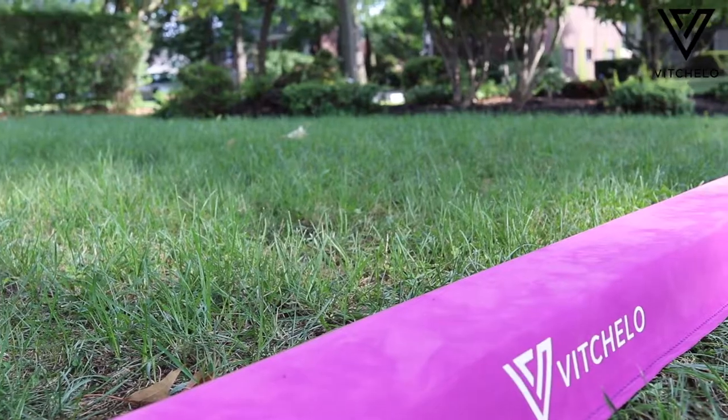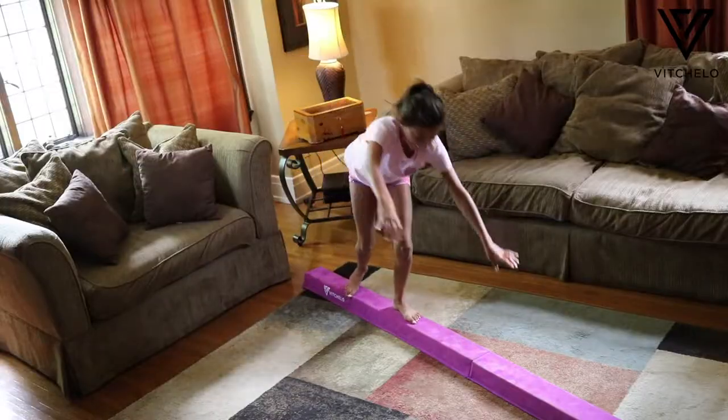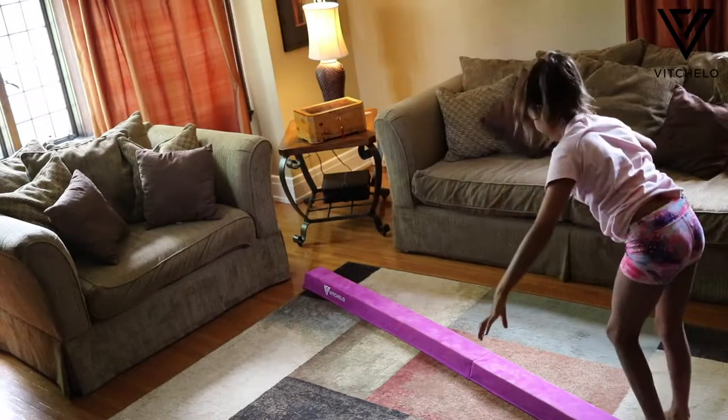This is the Vicello folding balance beam for kids. While many other folding balance beams are too short, heavy, soft, or flimsy, the Vicello beam's high-density EVA core and suede fabric exterior makes this beam soft but firm, perfect for usage indoors and outdoors.